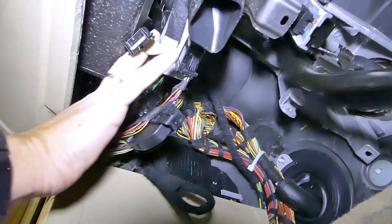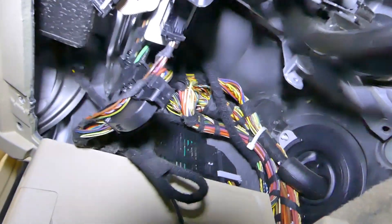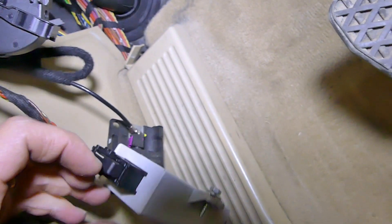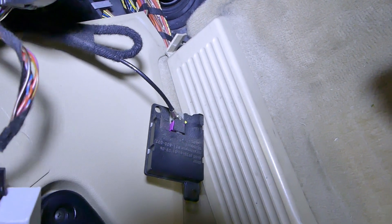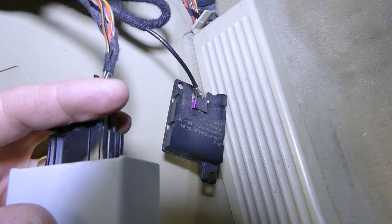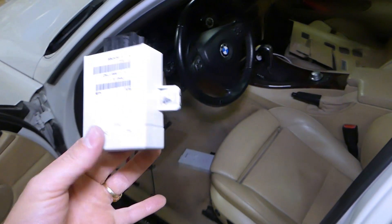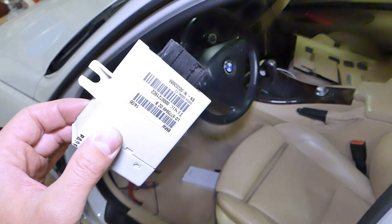Just get this one loose — the good thing about this is it goes by hand once you get it loose. And this is the module out of the way. In order to disconnect it, all we have to do is press in here and pull that round thing to the back and unlock the wire — and you can see it came out of the way like that. As you can see guys, this is the cruise control module. That's how we remove it. Please subscribe guys to the channel and many more videos to come.